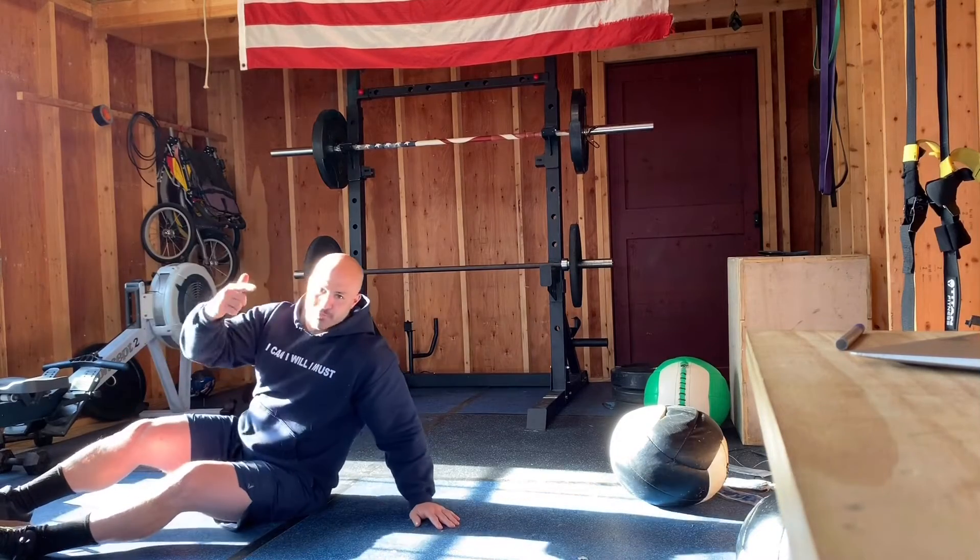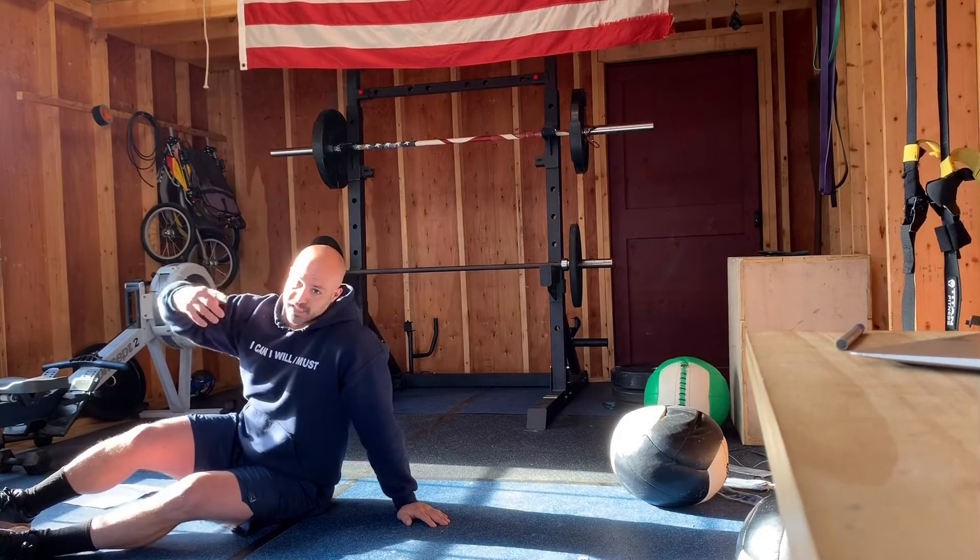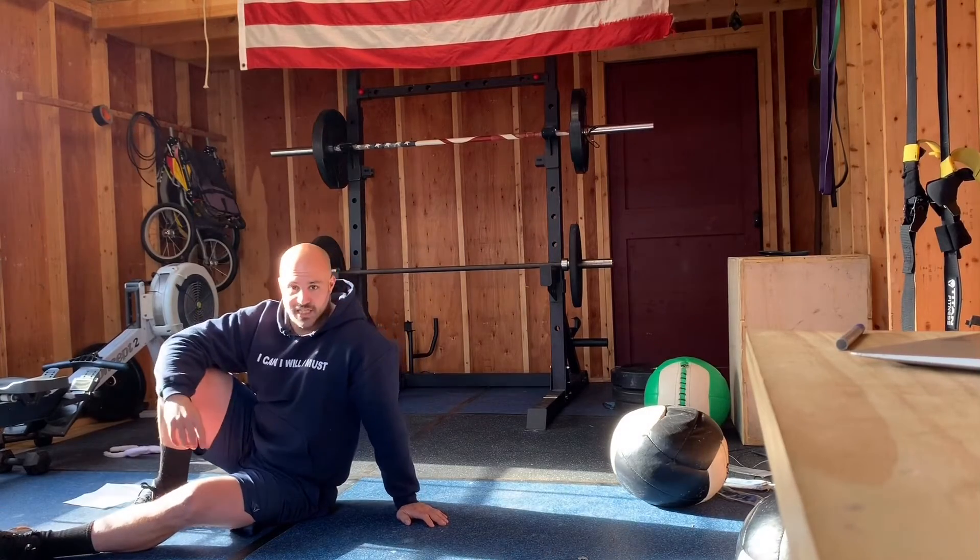That's it guys — six movements, four rounds, six minutes per round. All right guys, see you later.